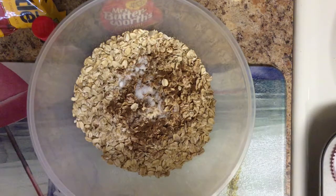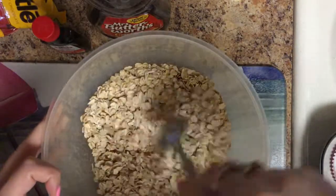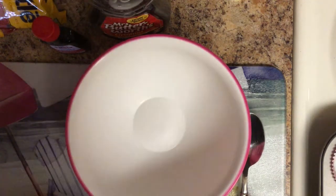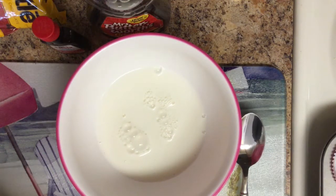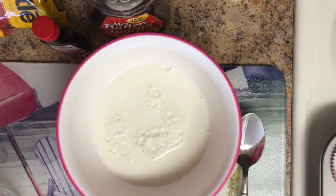All right, so that is what our dry ingredients are. Then we're going to do the wet ingredients — let me go ahead and stir this up and put this aside. Now we're going to get our smaller bowl and put our wet ingredients. The first thing is going to be milk — it's one and a half cups.